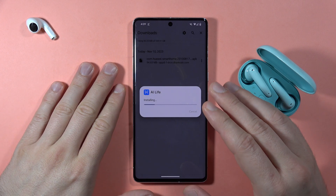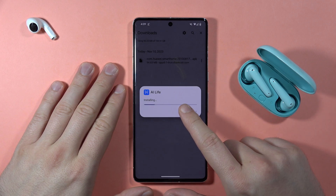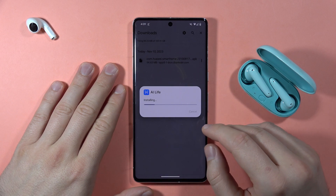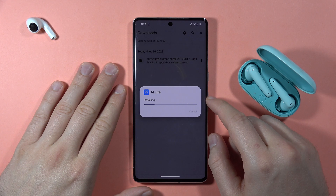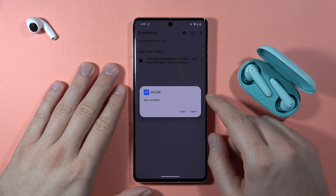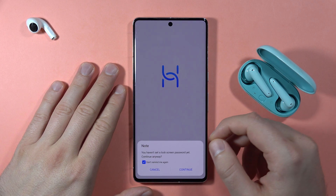The process is not complicated — just wait until the installation finishes. It will take a couple of seconds. Once it's installed, you can open the application.